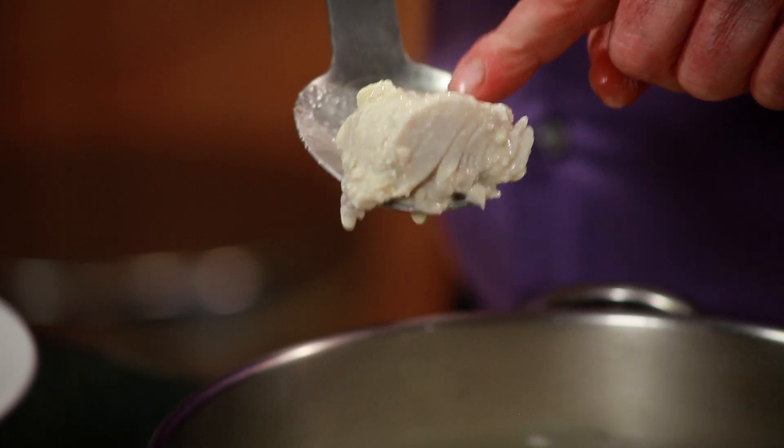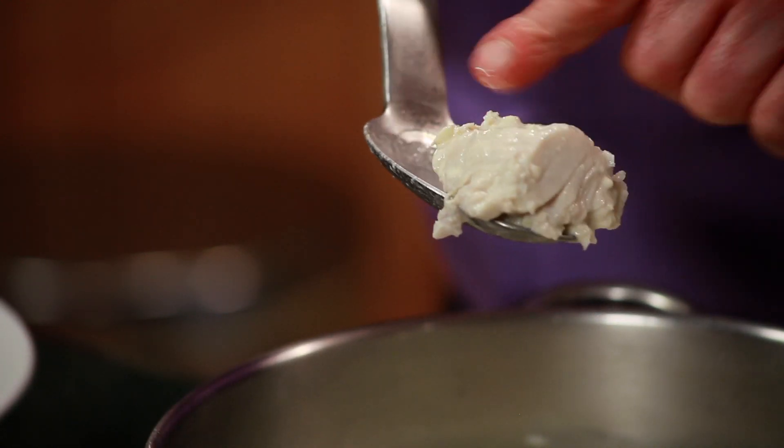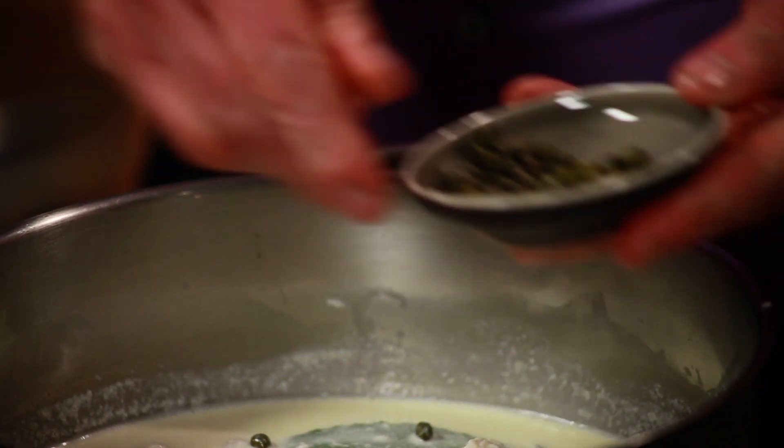After six minutes, look — it's ready to go. Then the final ingredients: some capers and some grated cheese.